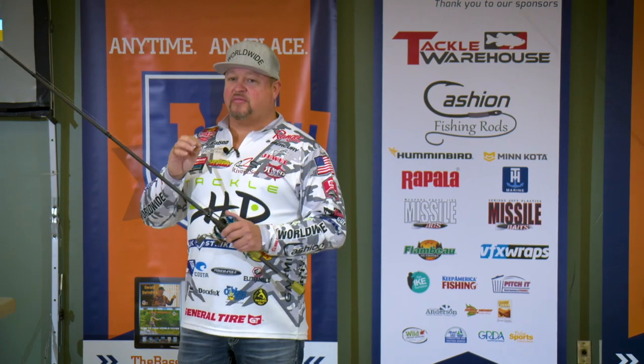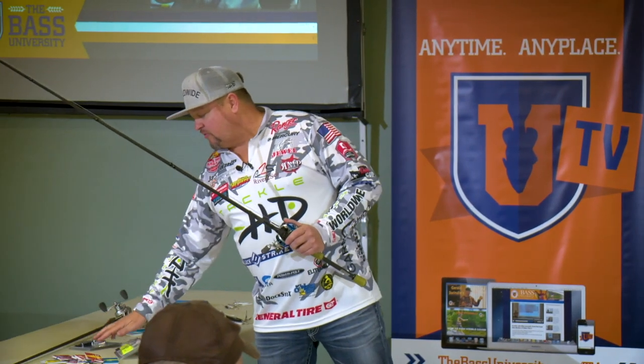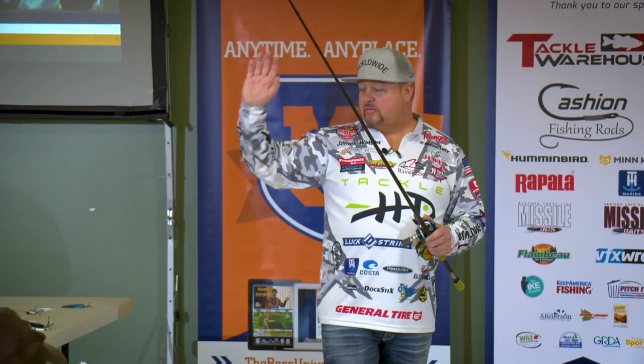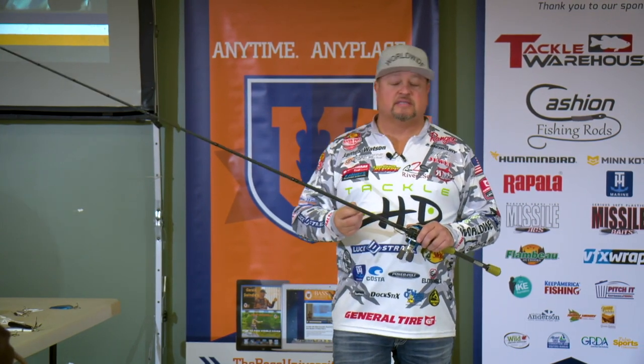My rule of thumb — in the springtime I like to use a white buzz bait. If the water's got a little color to it, I might use a white and chartreuse buzz bait with a silver blade. In the fall — starting in September — I'll go with a black buzz bait with a gold blade. Why? I don't know because I'm not very scientific. A lot of anglers will tell you about barometric pressures and such, but I just do it because that's what's worked over the years, so why reinvent it?